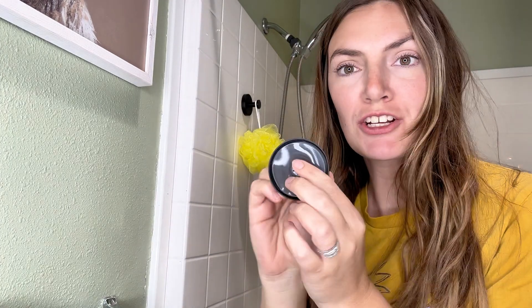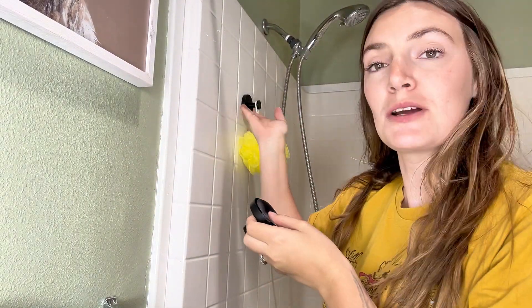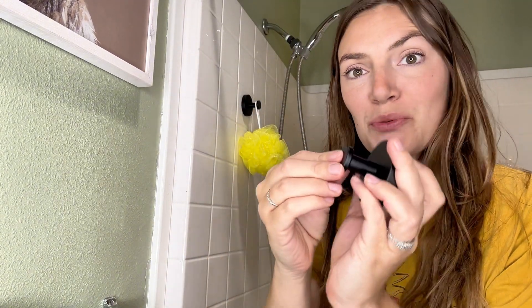I just got these beautiful suction cup shower hooks. These are stainless steel in the matte black — they are so pretty, they look like they belong in my shower. They come in three pieces: the suction cup, this base piece, and then the hook part that twists on.